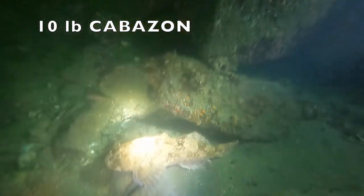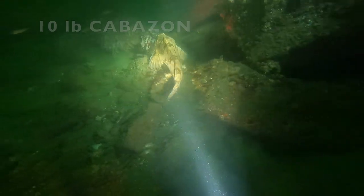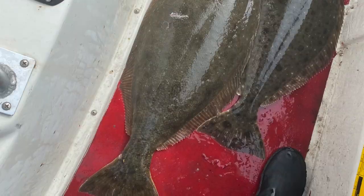We also came across this 10-pound cabezon. I decided not to kill it because I was targeting halibut — I heard a buddy's voice in my head say 'focus on the halibut.' It ended up being a successful couple of trips of halibut hunting.